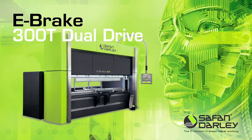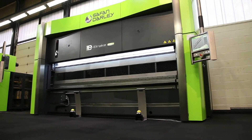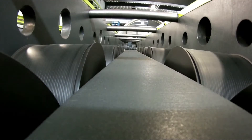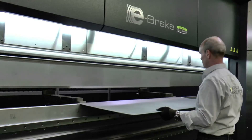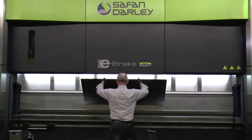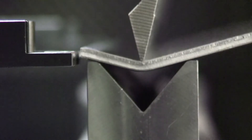Safan Dali, inventor of the servo-electronic press brake, introduces the unique e-brake 300-ton dual drive. The unique double roller drive is a patented invention. The e-brake 300-ton dual drive is unparalleled in speed, energy saving, low maintenance costs and durability thanks to the absence of oil.